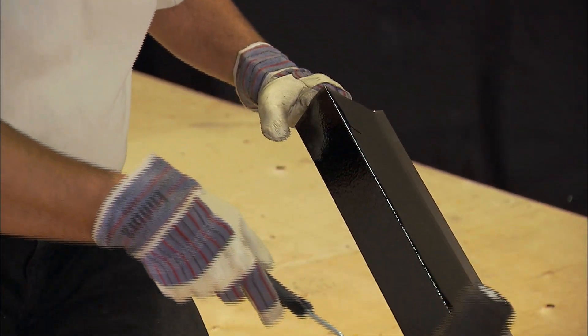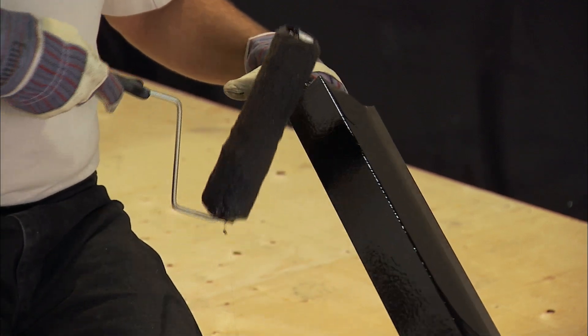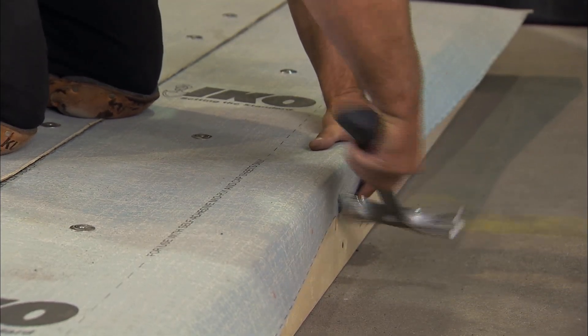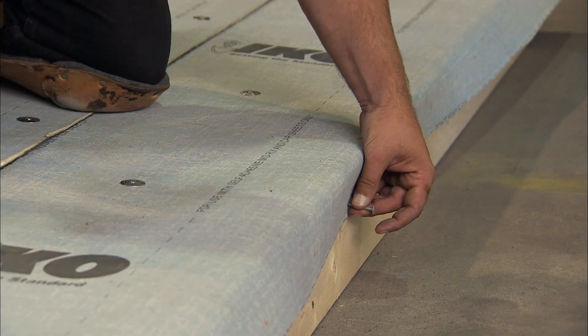Prior to beginning the drip edge installation, prime the surface of the drip edge metal flashing with primer for the self-adhering membrane and allow it to dry. Turn down the 2 inch overlap from the starter strip along the drip edge area and secure with roofing nails at 9 inches on center to fascia.